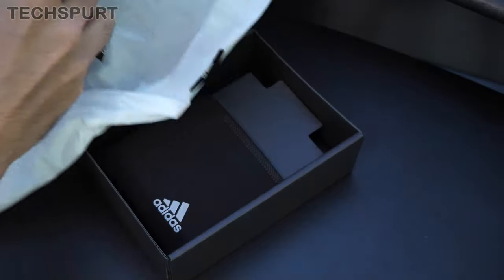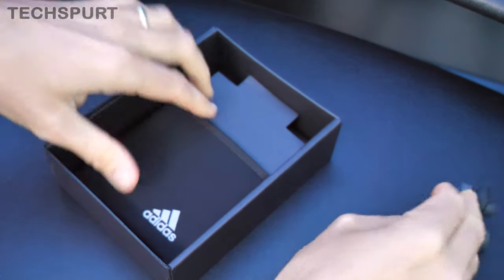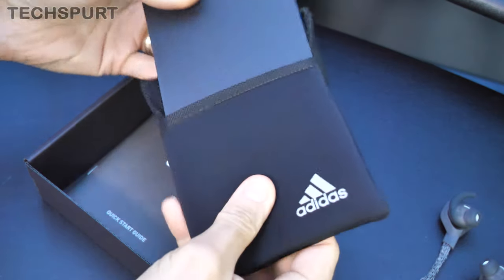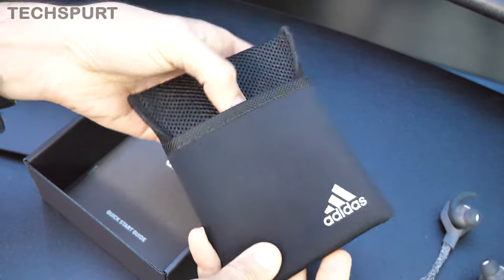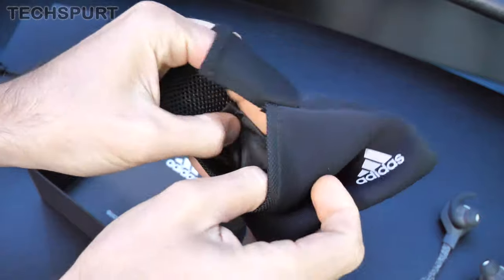Really catchy name, guys. Let's just check out what you get in the rest of the box before we concentrate on the headphones. You get a nice little pouch which would be quite handy for transporting them about in if you just want to give them a bit of extra protection — it's a nice soft pouch with a mesh interior.